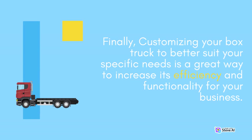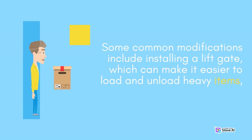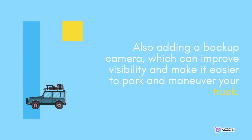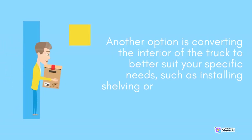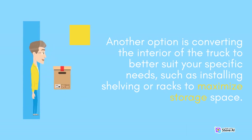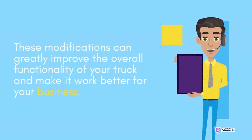Finally, customizing your box truck to better suit your specific needs is a great way to increase its efficiency and functionality for your business. Some common modifications include installing a lift gate, which can make it easier to load and unload heavy items. Also, adding a backup camera can improve visibility and make it easier to park and maneuver your truck. Another option is converting the interior of the truck to better suit your specific needs, such as installing shelving or racks to maximize storage space. These modifications can greatly improve the overall functionality of your truck and make it work better for your business.